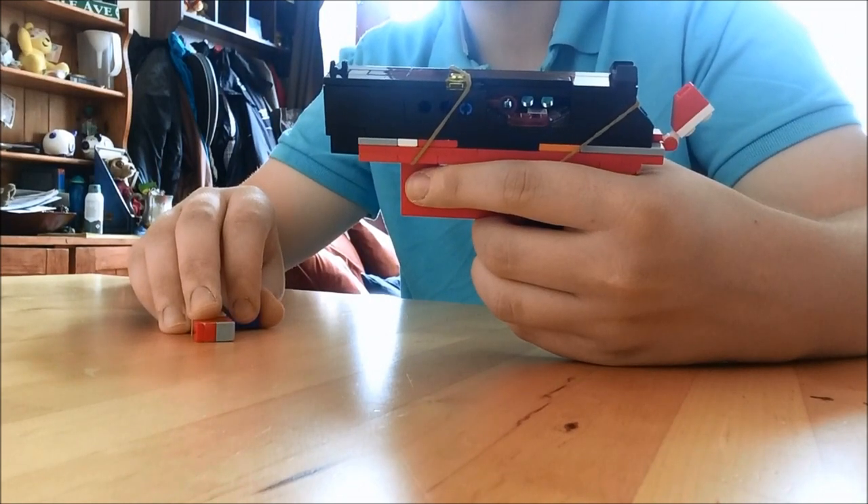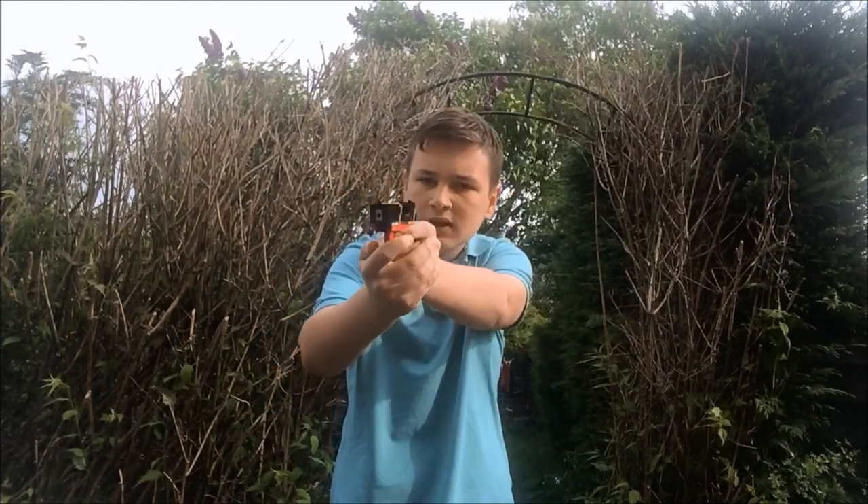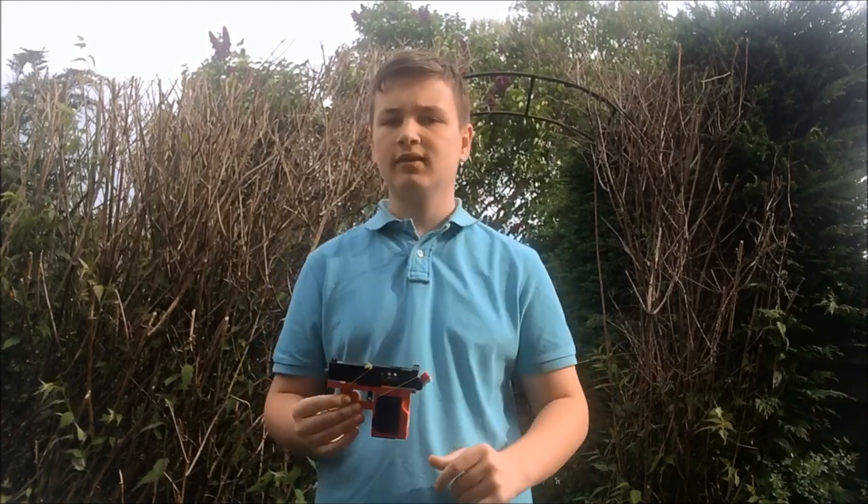And now your gun is complete. Congratulations, you've now managed to make this pistol. You have made a gun which can do simple blowback, have a slide lock, remove a magazine, and have some good sights. Thank you for watching this video. If you like the video, or at least like the gun, give it a like. If you want to see more instructional pieces, click subscribe, and of course next time we'll be going on to our shooting montage of our survival pistol. Thank you for watching, and of course, keep on building.